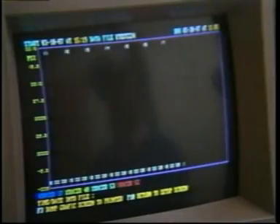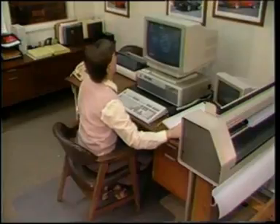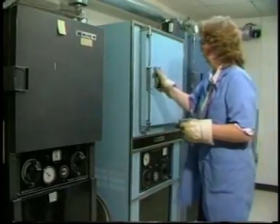In the laboratory under controlled conditions, Link Seal has been successfully tested to 100 PSIG and above. In addition, accelerated aging tests have shown Link Seal to be capable of providing maintenance-free service over performance life cycles estimated at forty years or more.